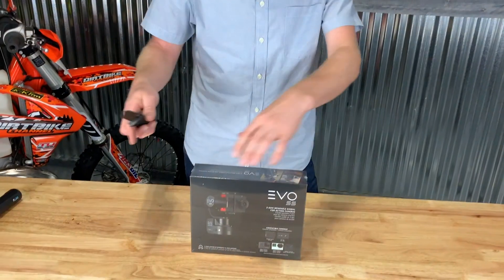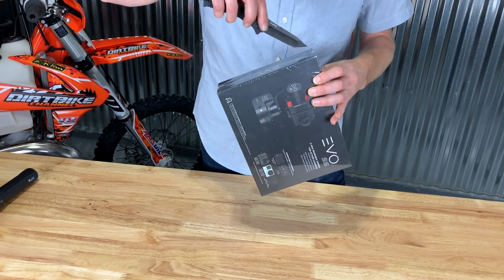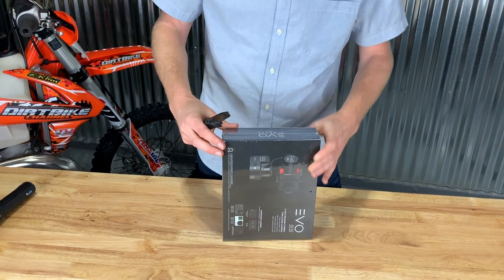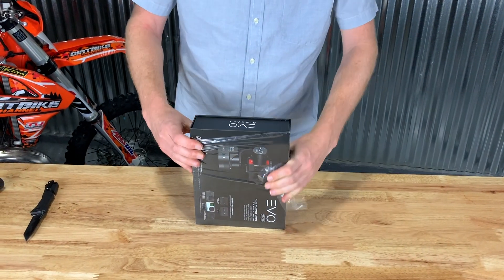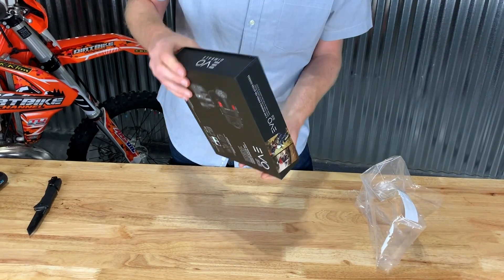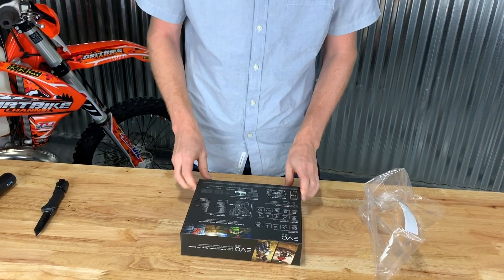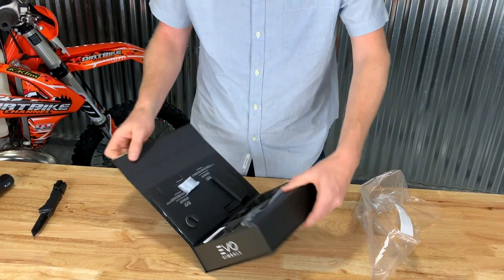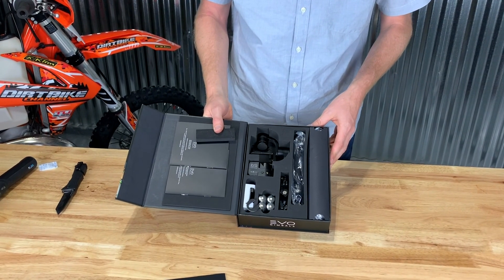Here comes the exciting part, let's open it up. Sam always has a knife on him, by the way, so if you ever need a knife, just ask Sam. The packaging is great — it slides out in a nice sleeve. Oh, here you go, it opens up like that. Here you have it — the Evo Gimbal.